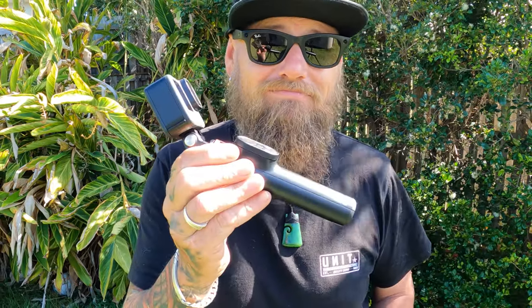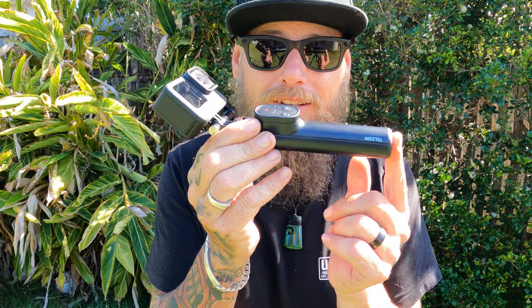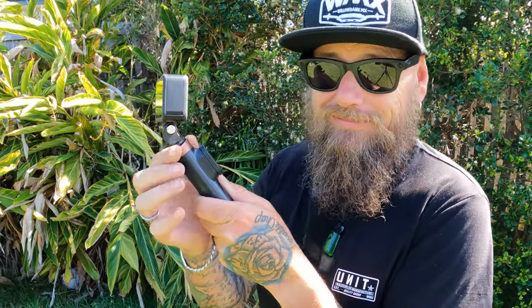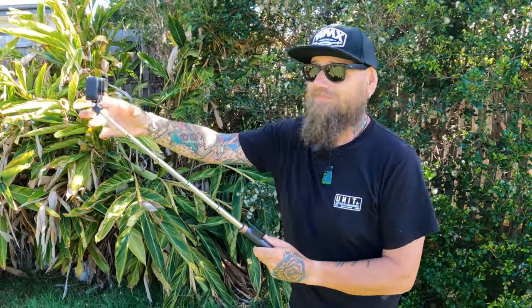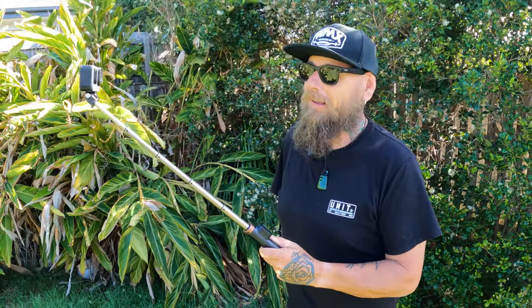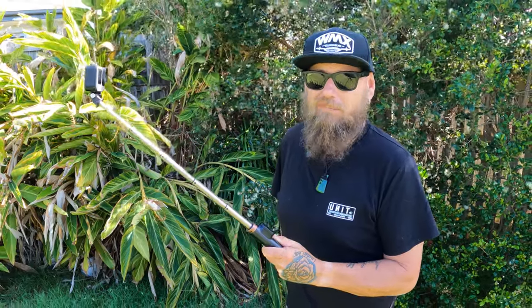Let's get into it guys, let's talk about this little vlogging stick. It's tiny — and I mean it's tiny — but is it? It extends out to 42 centimeters or 16 inches, so it might look tiny but it packs a punch.